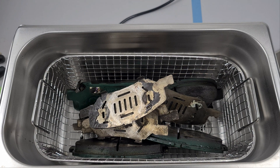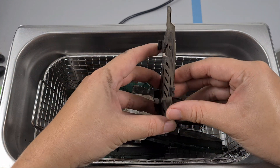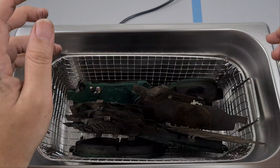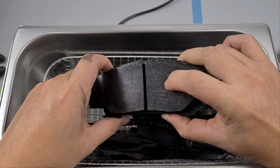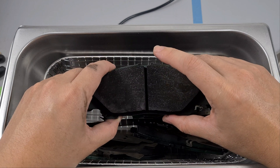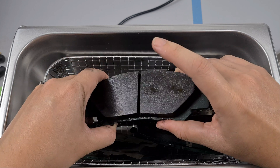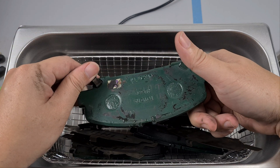Welcome to another episode of 'Anything Goes.' Today we will be ultrasonicking the brake pads. I've given the brake a bit of cleaning because in one of my videos when I was testing the power of the car, I did a little bit too much spirited driving and I sort of burned these brake pads. I want to see whether I can reuse them after cleaning.